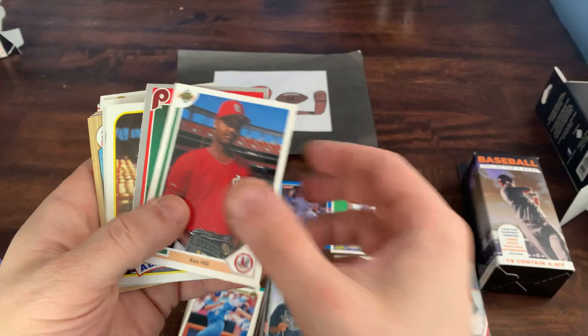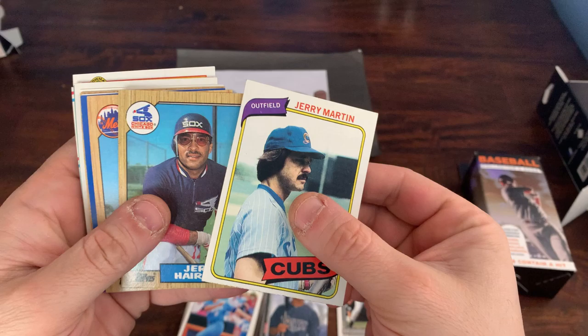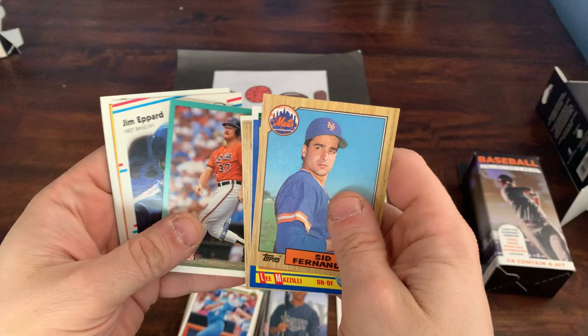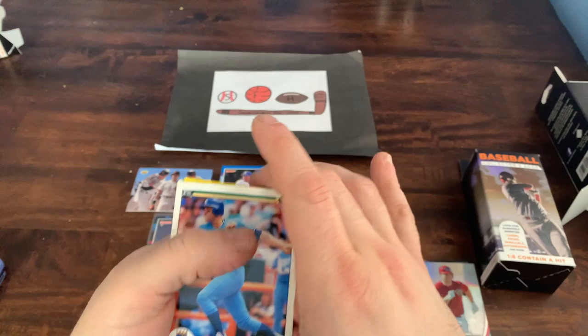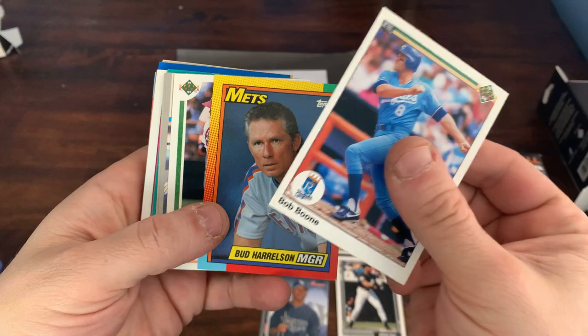Lee Stevens, Mel Rojas, Ken Hill, Al Holland, 89 Topps Albert Hall. Got a Troy Neal from Upper Deck 93. Got a 1980 Topps Jerry Martin — these cards are all in pretty good shape. Jerry Hairston, El Cid Fernandez, Lee Mazzilli, Dallas Braden, Mike Boddicker, 87 Topps, 90 Upper Deck Rafael Santana, Jim Eppard from Fleer 88. Final stack from box number two, still looking for a hit. They say one in every eight — I feel like it used to be one in every four, but with the skyrocketing baseball card market I'm not surprised they spread out the hits a little bit more.